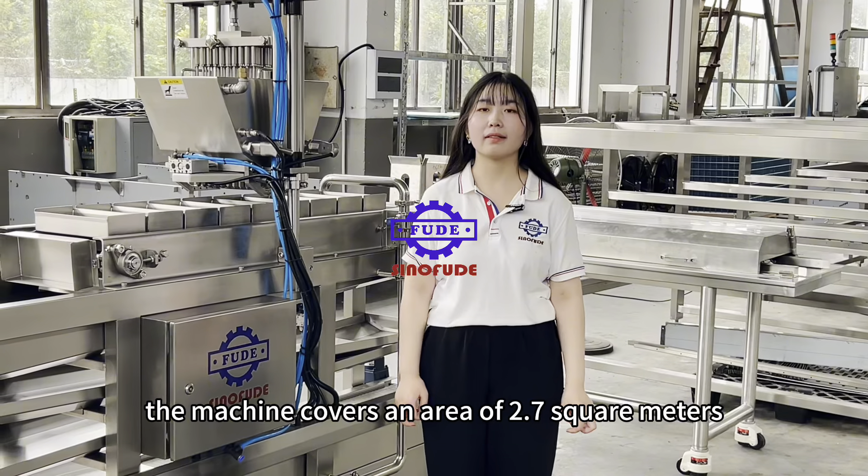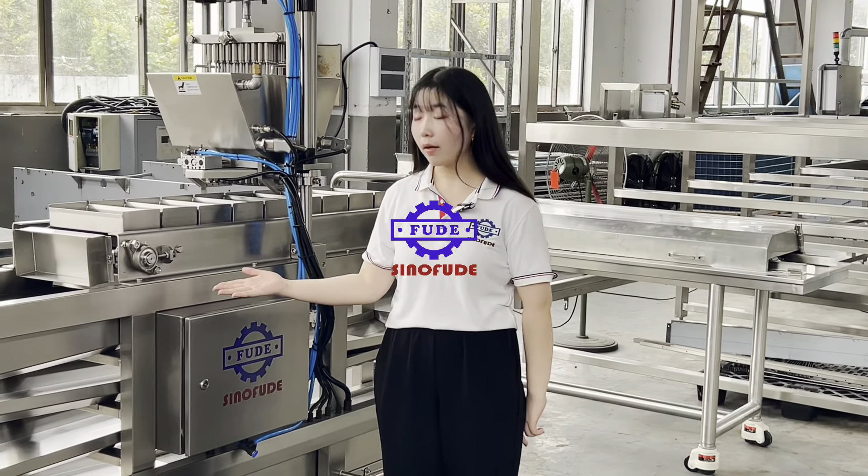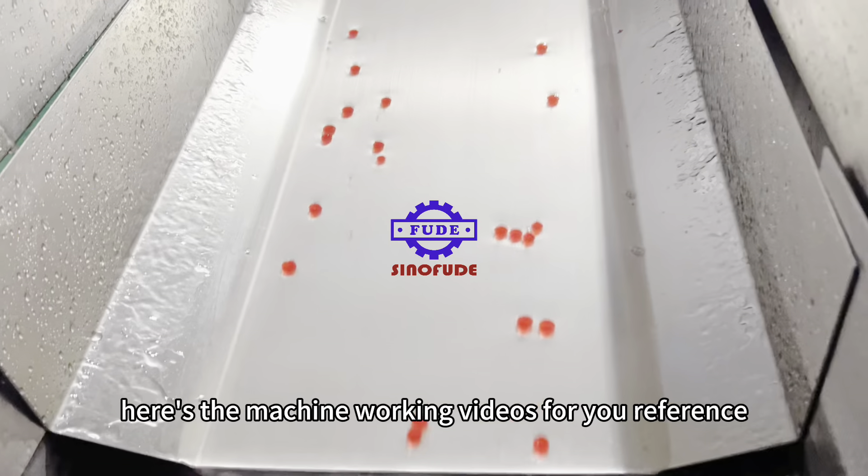The machine covers an area of 2.7 square meters. It's your best choice for a popping boba starting machine. Here's the machine working video for your reference.